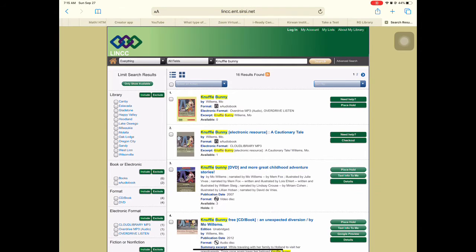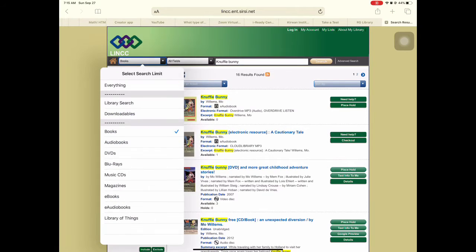Right now it's giving me everything — it'll give me video discs, audiobooks. I can refine that by adding just books.